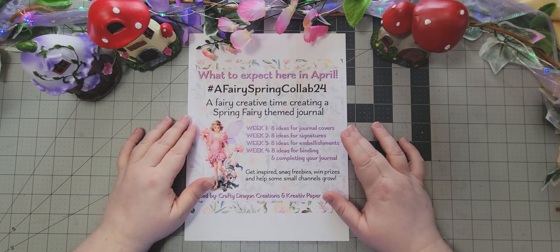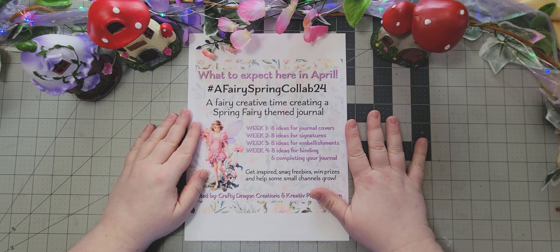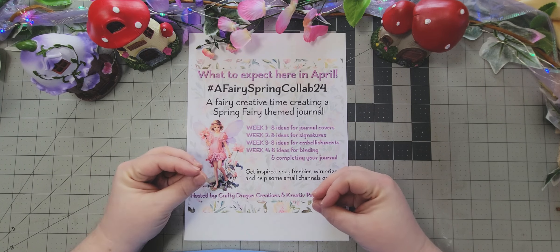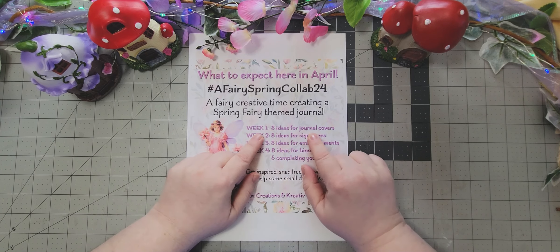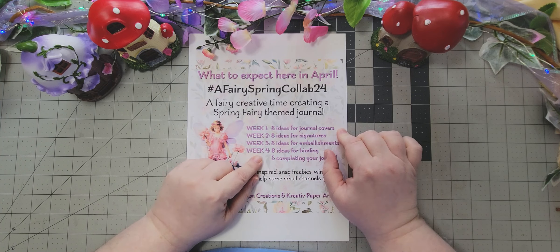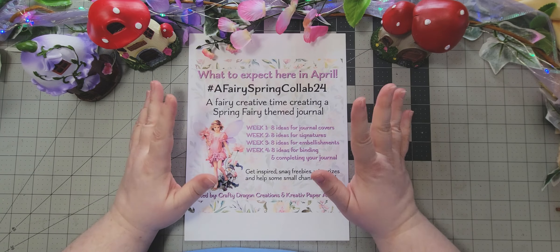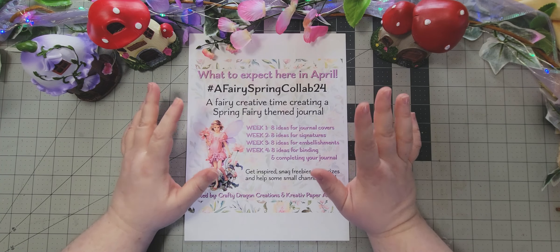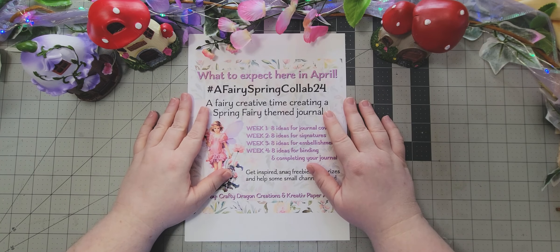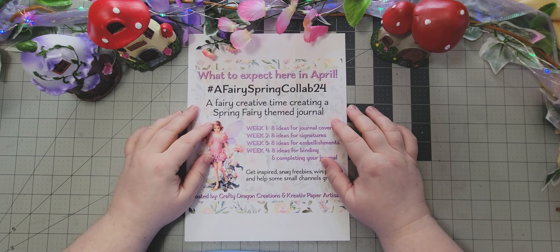Along with all of this, we're going to have freebies. Karen and I will have freebies for each creator, so there will be seven freebies each week. You'll need to go and find those from each creator — they'll post them in their Facebook groups, their Ko-fi page, their Facebook page, or wherever they have them. That information will all be in their link tree.